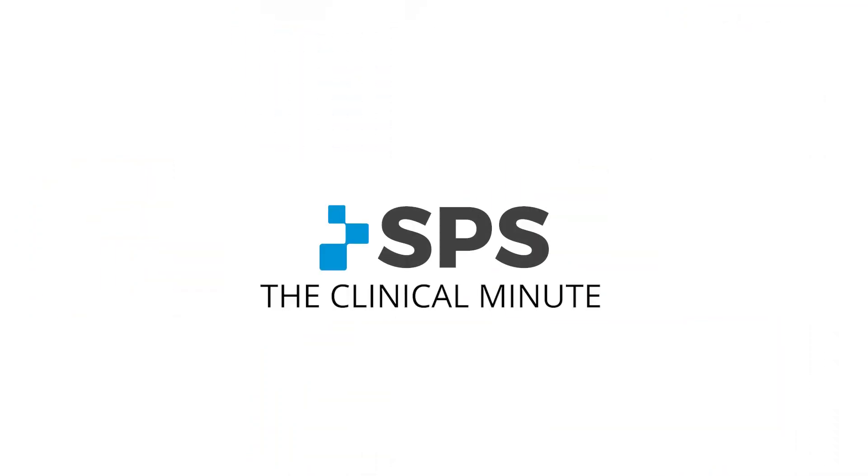Hello, this is Sam Brouillette with SPS. Welcome to the Clinical Minute. On this episode of the Clinical Minute, we're going to cover the Next Step foot with the Glide ankle.